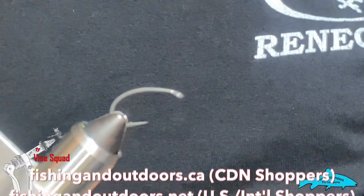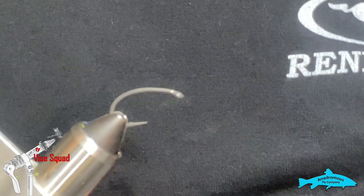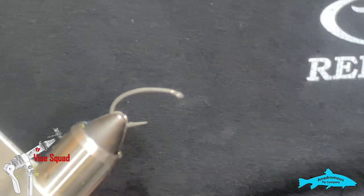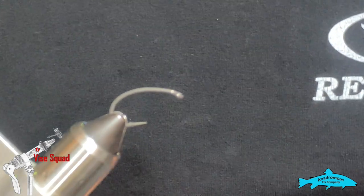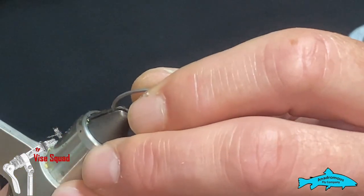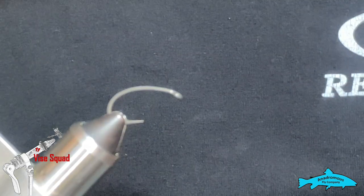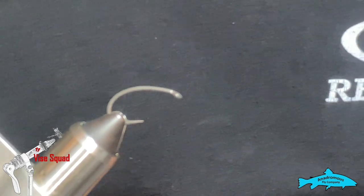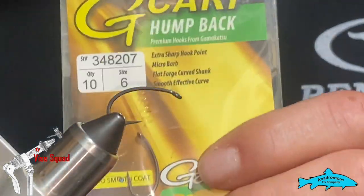Be sure to check out our stores at fishingandoutdoors.ca for Canadian shoppers and fishingandoutdoors.net for U.S. and international shoppers. Today we're going to be tying a carp damsel — it's just a variation of the scorpion. I made a few twists to it and it's my go-to for carp here in central Texas. It works really well, so let's get started.